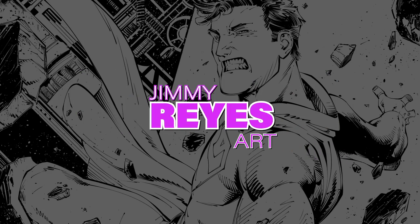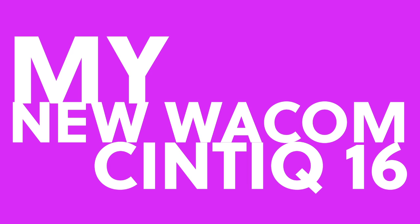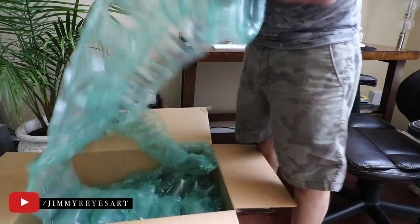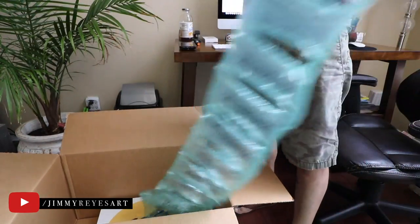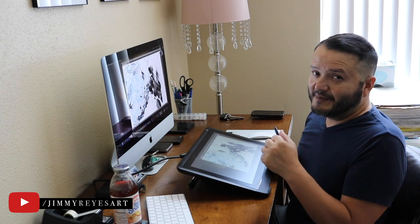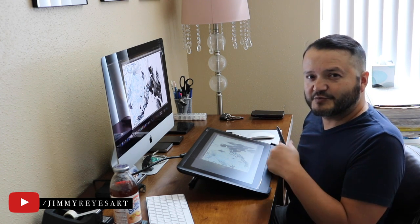My name is Jimmy Reyes. Welcome to my channel where I share tips and techniques on both traditional and digital comic book illustration. Hello and welcome back to another video. In this video I'm going to give you my honest opinion and my experience with the Wacom Cintiq 16. This video is not paid for or sponsored by Wacom — I just wanted to give you my honest opinion about this product.